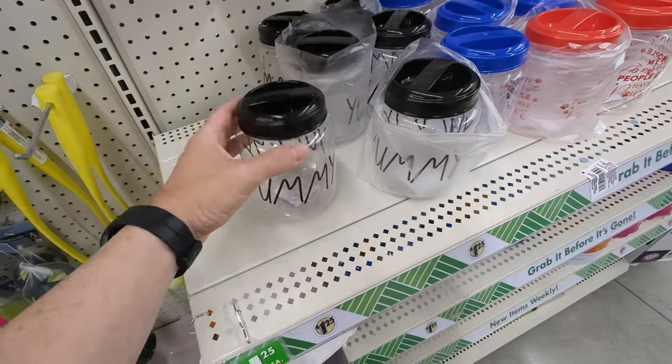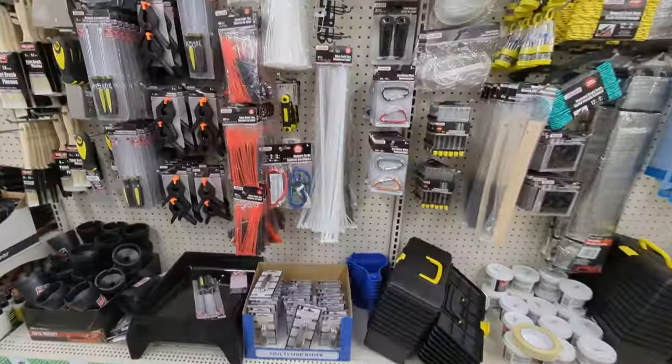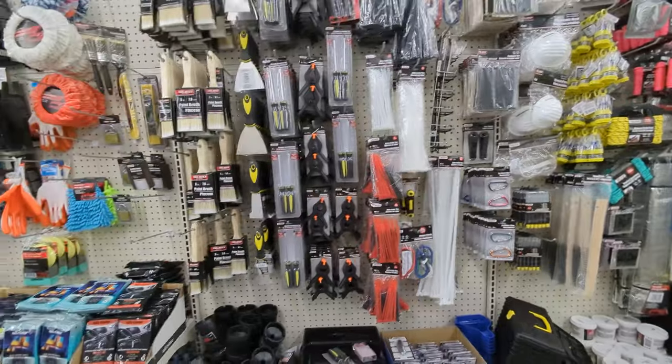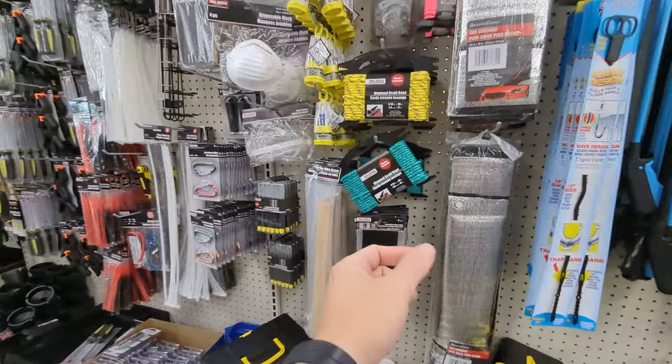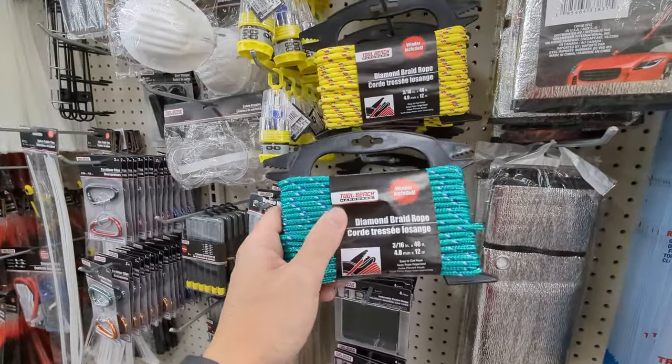You could turn this into a light well — drill a hole for the water to come out. We found some stuff we can actually use for kayaking; we should have come here first! Look at this rope — $1.25 at the dollar store. You could definitely use this for anchoring or as a safety line.